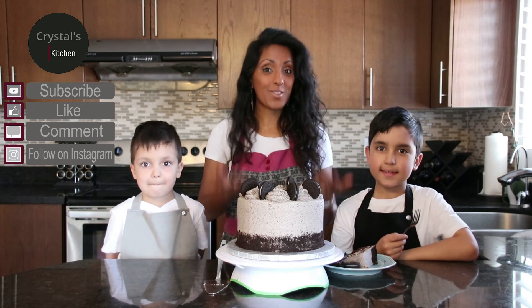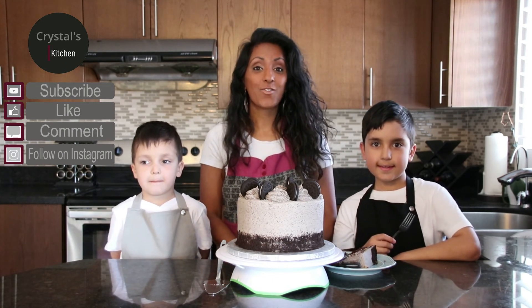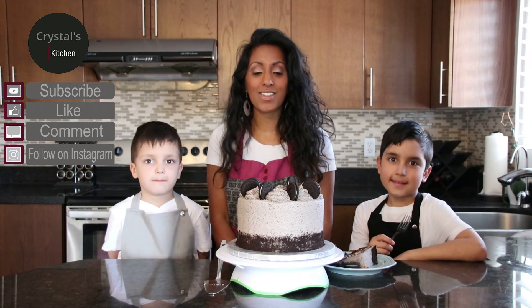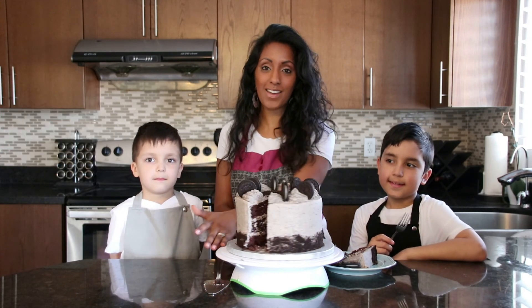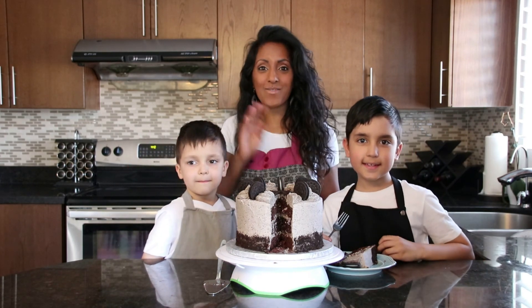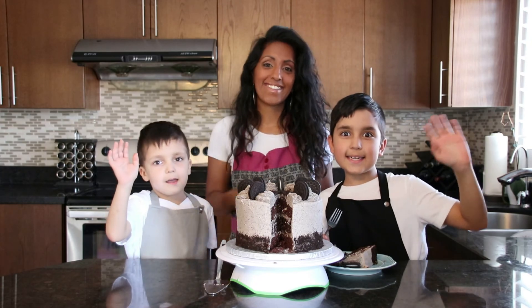So you can subscribe, you can like, you can follow us on Instagram, make a comment below — let us know what you think. And try this amazing Oreo cake! Thanks boys for being on the show. Bye!